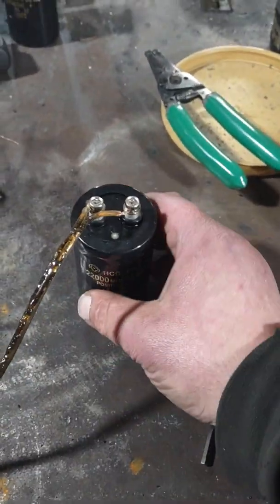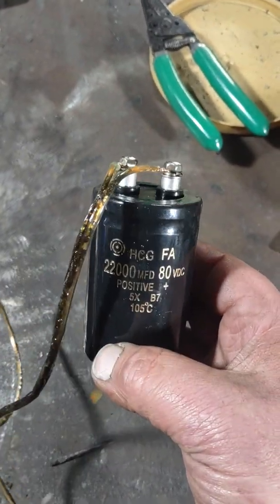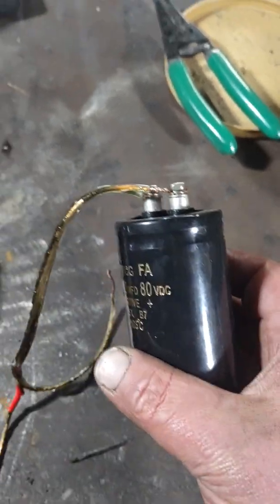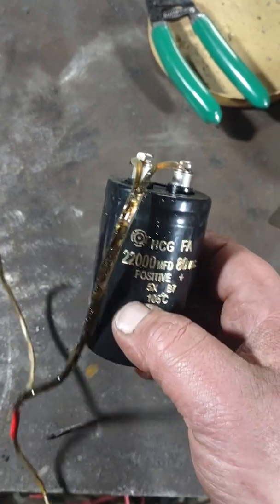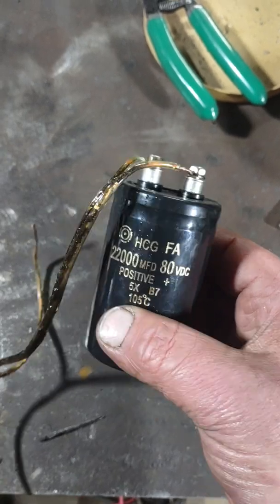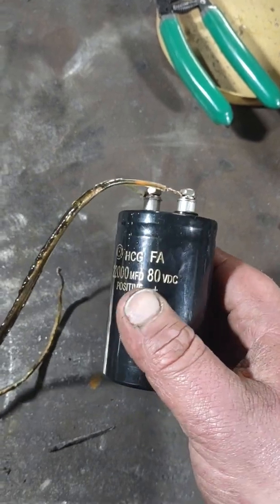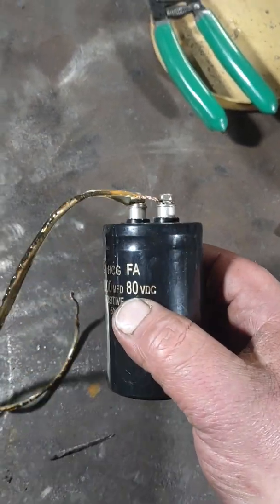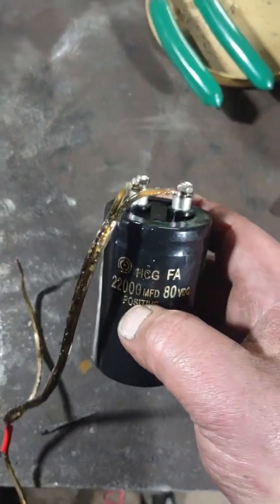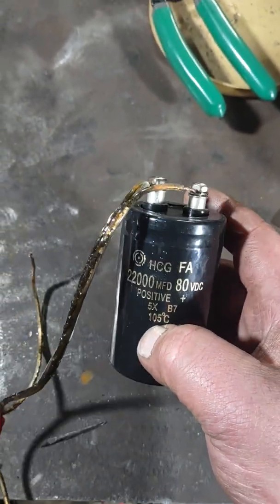I ordered these off Amazon — I see them all over the internet. They are fake knockoff Hitachi capacitors, from what I've gathered. I don't care if they're fake or knockoff, as long as they have capacitance somewhere near 22,000 microfarads and can reach around 80 volts DC. But that wasn't the case — I put in exactly 71 volts, but my peak DC voltage was 71.6 volts.